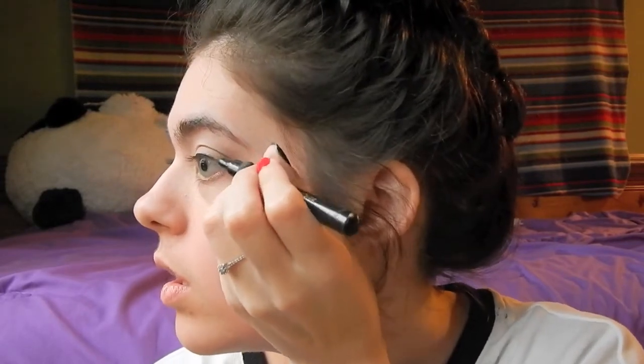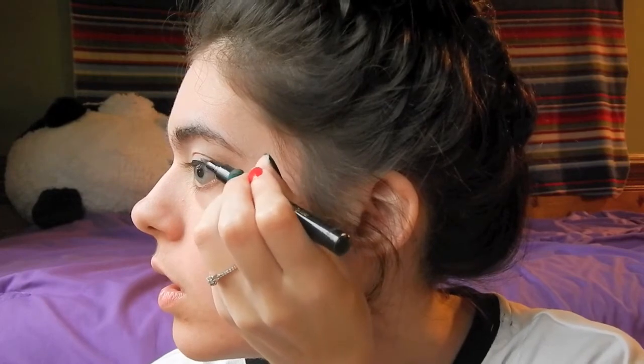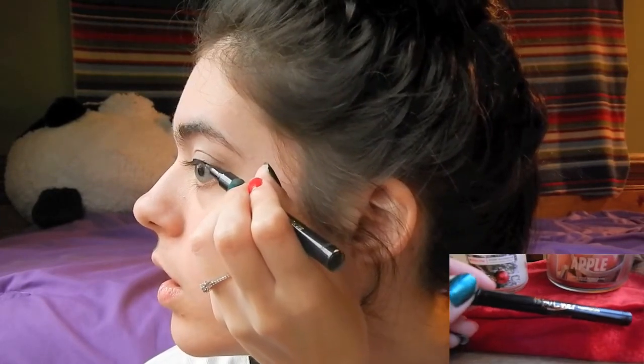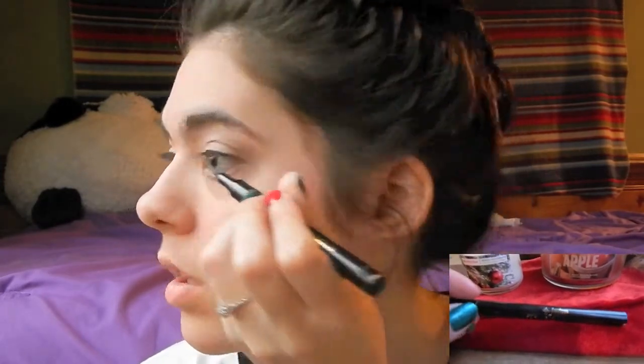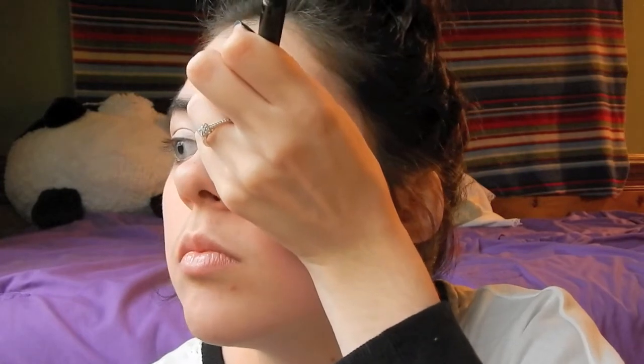So here I'm just using my Jordana eyeliner. This is another one dollar product and I am totally obsessed with it. It is perfect — it comes off easily and it stays on all day. So I love it!